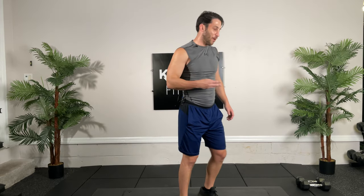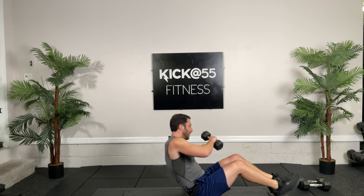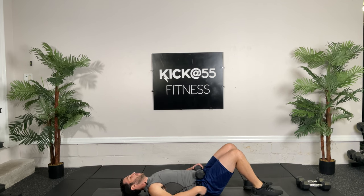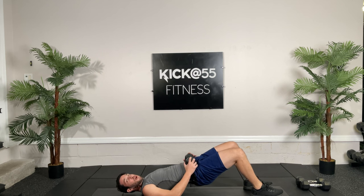Okay guys, third and final circuit. Go ahead and get a dumbbell if you want — if you don't, that's fine too. You're going to lay on your back. We're going to do regular old bridges. You want to tuck your pelvis first, squeeze your glutes, and then lift. Let's do thirty seconds, go.